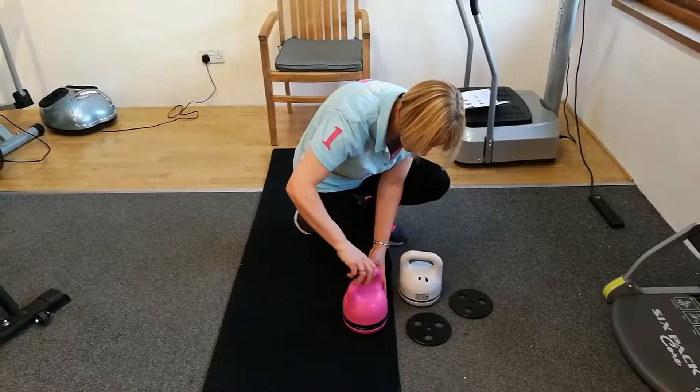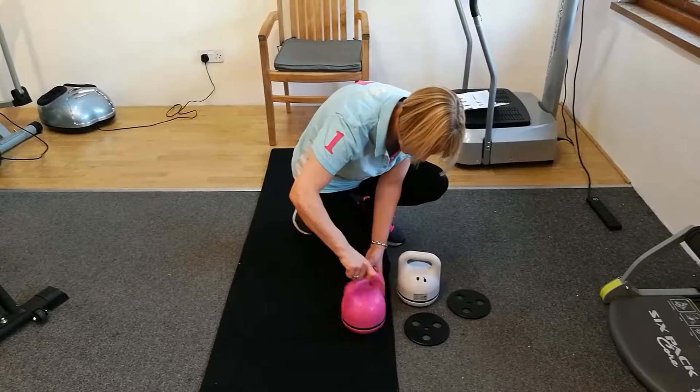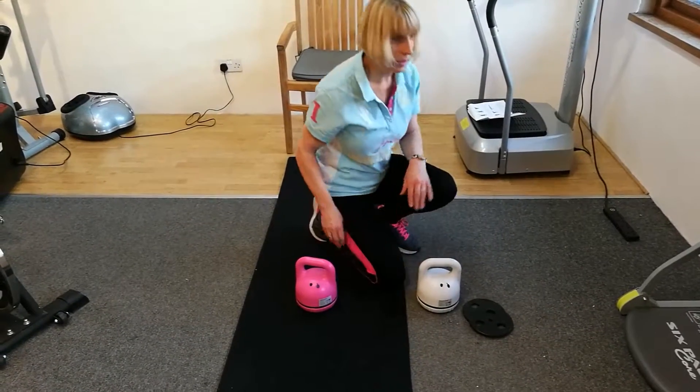Easy to do, easy to put on, and then you can charge up the dumbbells. It takes about three hours for a full charge and then you get six hours of use out of it before you have to charge it up again.